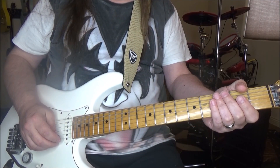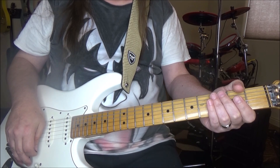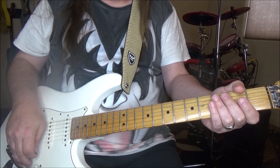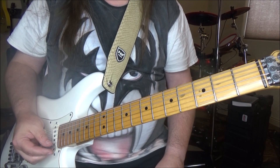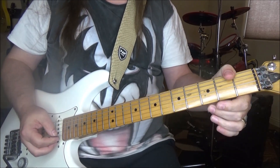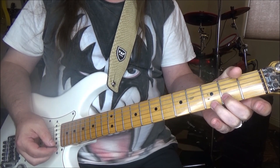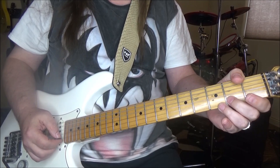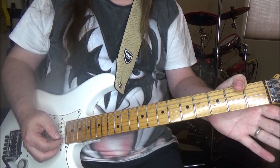Everything will be in the key of E here — E, A, and B — typical blues progression. The main thing we're going to concentrate on are what we call double stops, which are two strings played at the same time. In the chord E we'll be doing this for the majority of it. To get started, go to the E and B string — on the B you'll be on the second fret, E on the third fret. Take both strings and bend them up just a little bit, then back to open E and B.